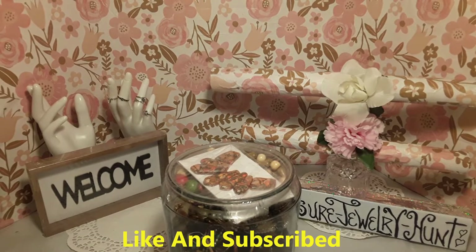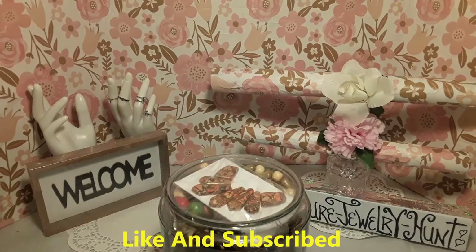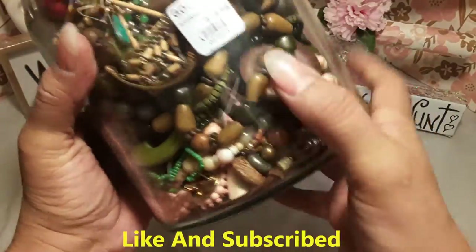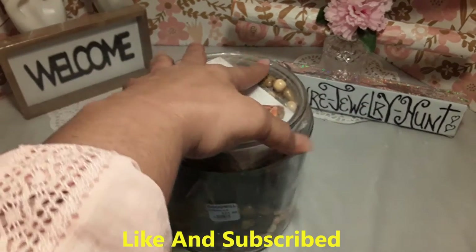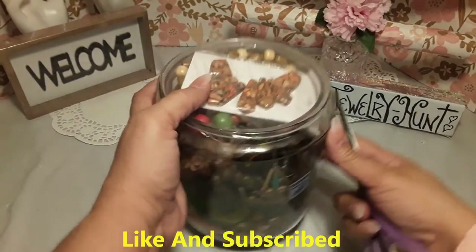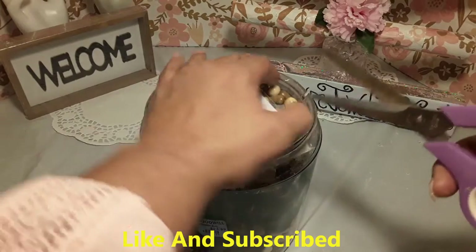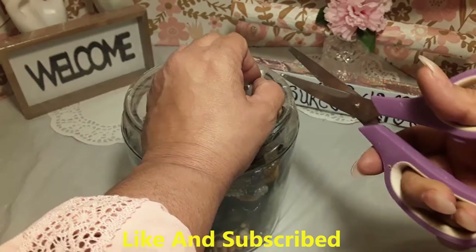How are you doing everybody? My name is Mini Diaz. Welcome everybody to my Treasure Jewelry Hunt page, and those who are new, I welcome you. Today's video is number 87. I got this jar — it's kind of heavy — it was $24, half price. It was really $25 but it was half price on sale. Let's see what we have in this treasure jewelry jar.